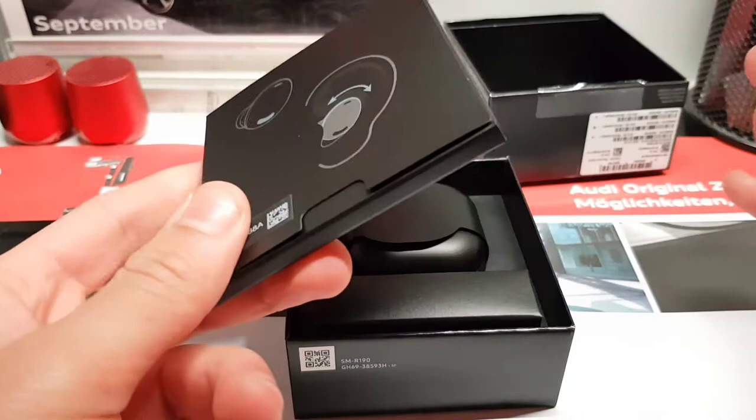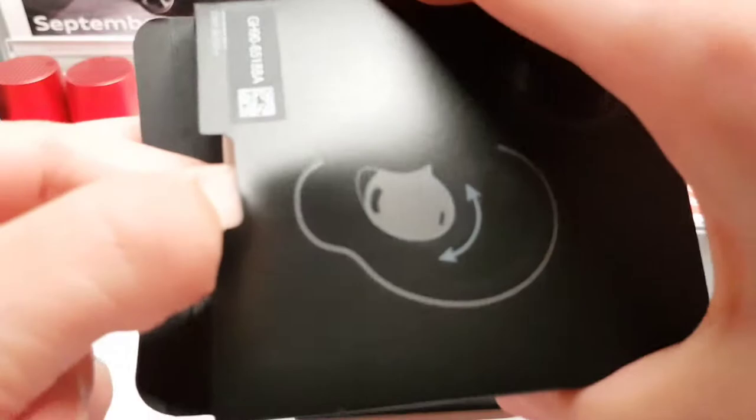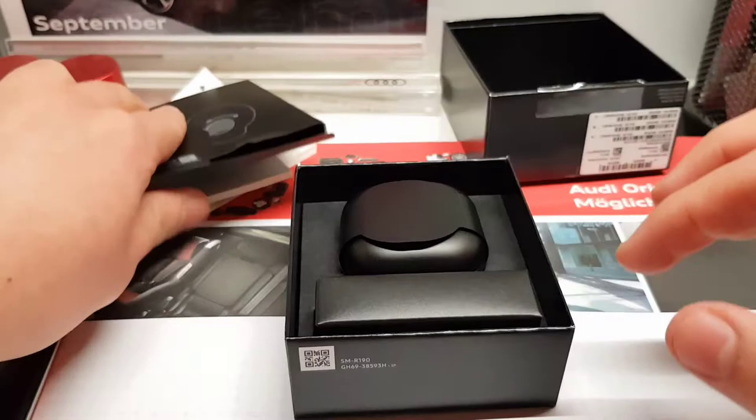Here we have a manual or an image showing how to wear them. They also have three microphones, so the call quality should be better. I'm trying to get these papers out — I guess these are just quick start guides, a warranty card, and quick start guides. We don't need those, we'll put these aside.